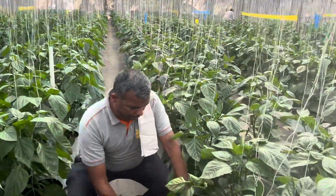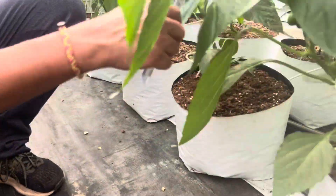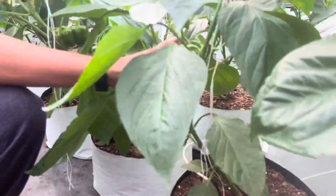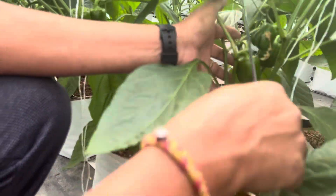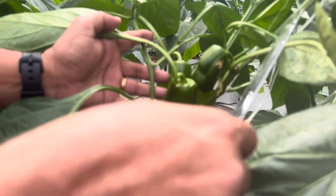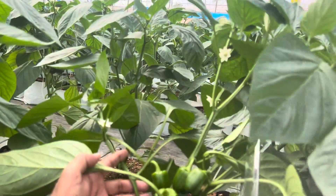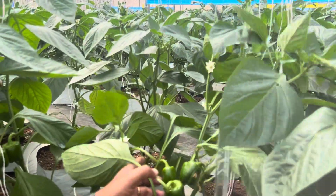If you see here, as I explained last time, the crop is 45 days old now. There are four fruits that have set, and the twining operation is going on. Four fruits are there, and the fifth and sixth fruits are currently setting. So the crop age as of today is 45 days.